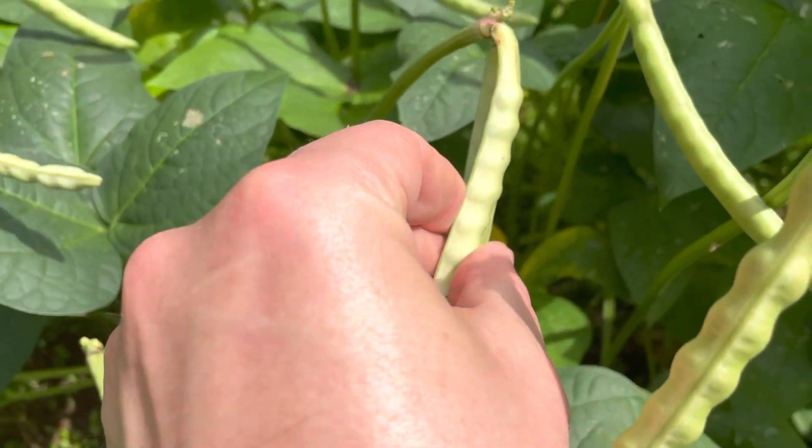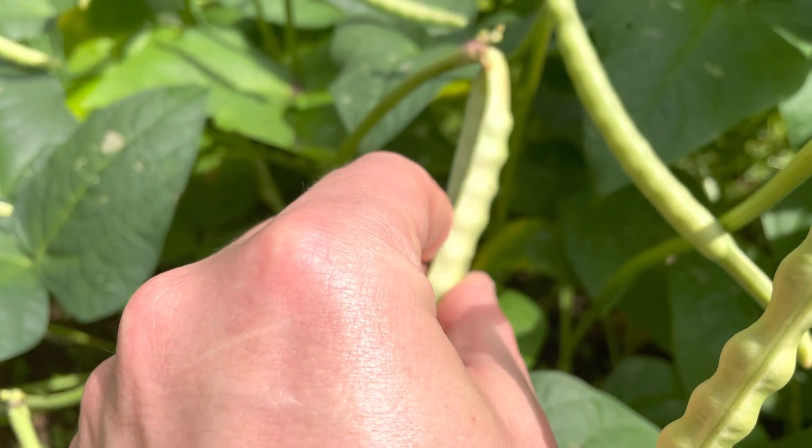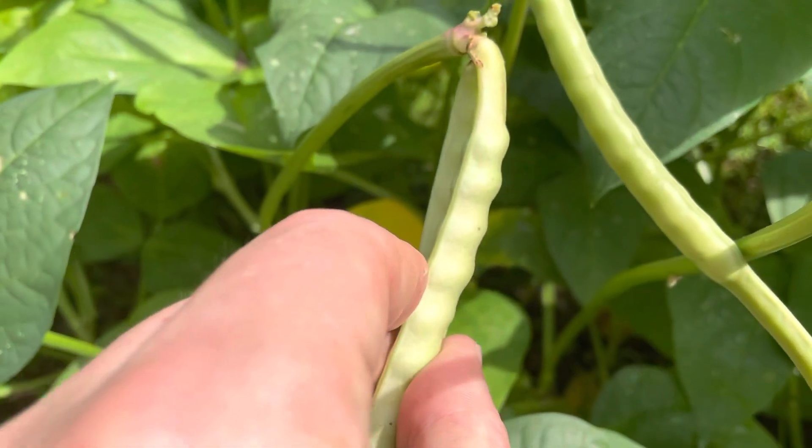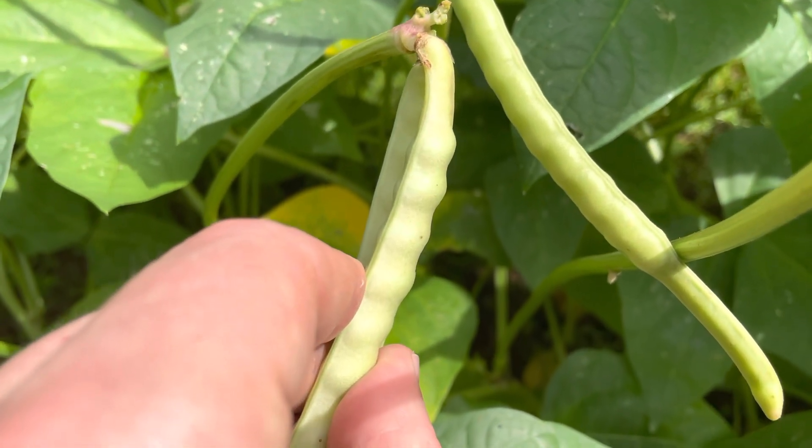Look at the bottom side — as soon as they start turning white on the bottom side, that is when you want to harvest them.